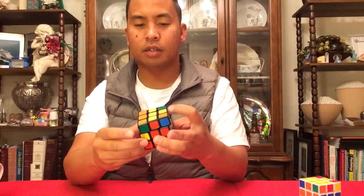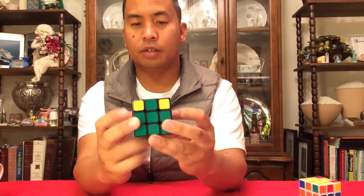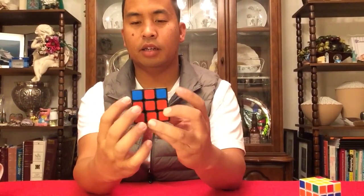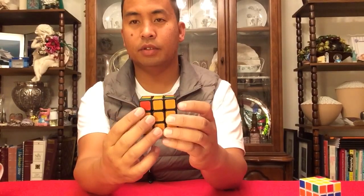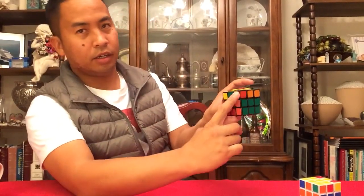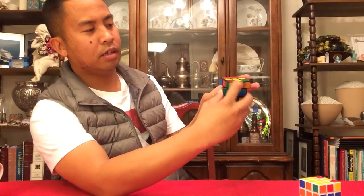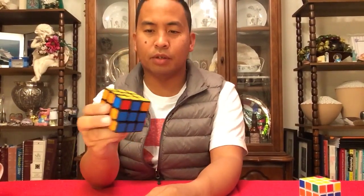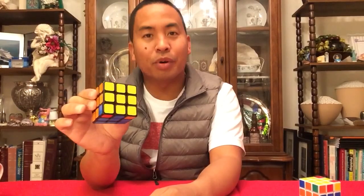Now look at the difference: two yellows here, turn the cube this way — none. Two yellows, none. Can you tell the difference? Here it is: the yellow, up, slot — looks like that. You're on your way to solving the cube — we're not almost done, but you're making progress.